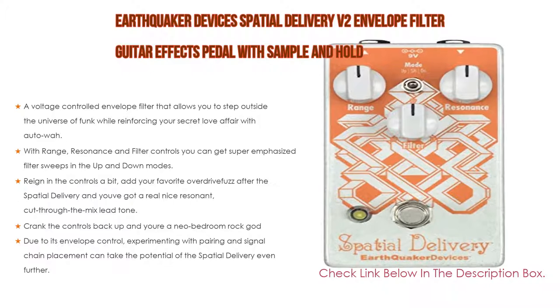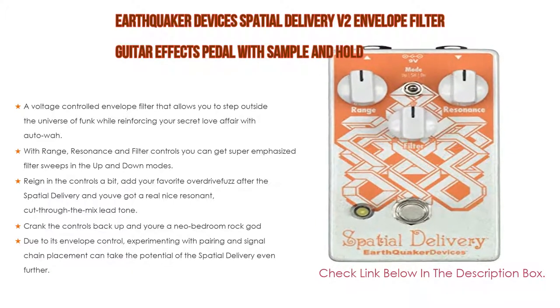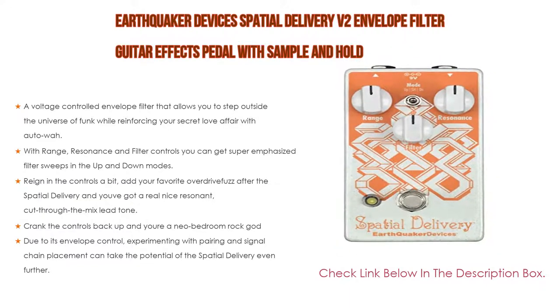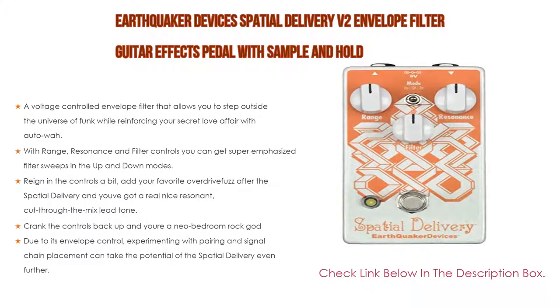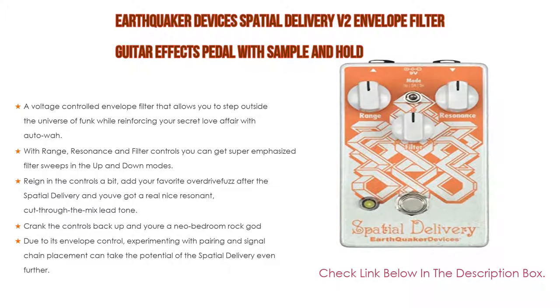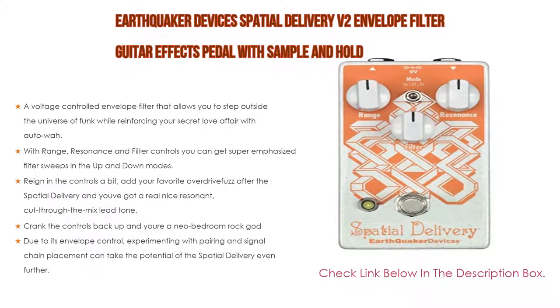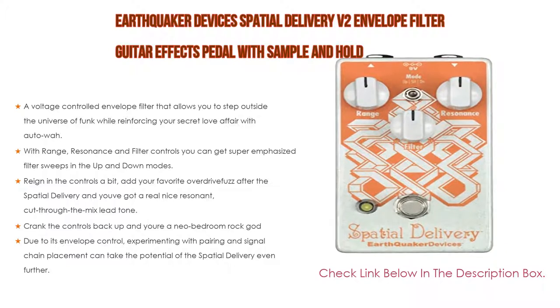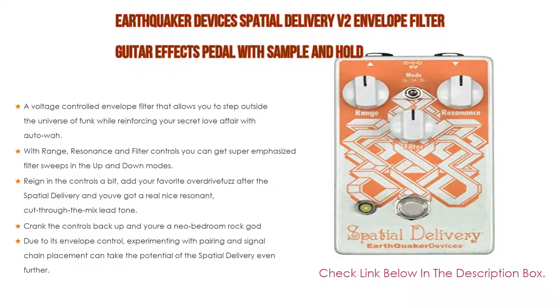With range, resonance, and filter controls, you can get super-emphasized filter sweeps in the up and down modes. Reining in the controls a bit, add your favorite overdrive or fuzz after the Spatial Delivery and you get a real nice resonant, cut-through-the-mix lead tone. Crank the controls back up and you're a neo-bedroom rock god. Due to its envelope control, experimenting with pairing and signal chain placement can take the potential of the Spatial Delivery even further.